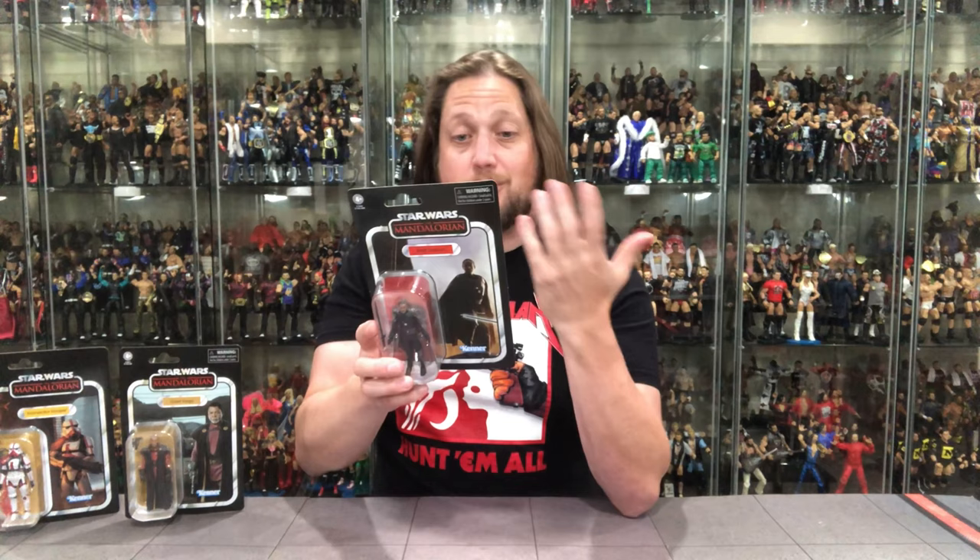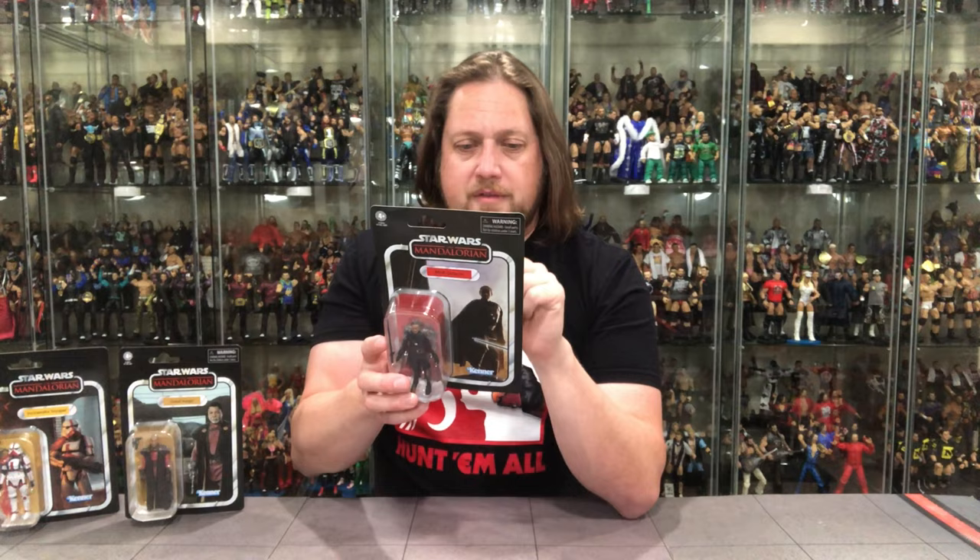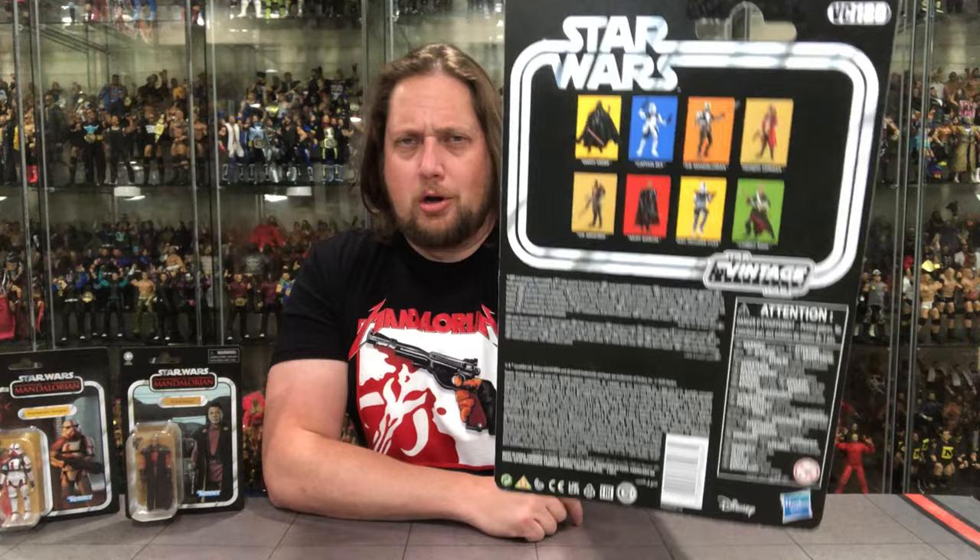There he is — Moff Gideon, Star Wars Mandalorian. Obviously the Mandalorian wasn't around during the old school carding days, but this fits. On the back we got Darth Vader, Captain Rex, the Mandalorian. I got the Mandalorian. I need the Armorer — somebody get me the Armorer. I need that one. I've got to find her one of these days. I keep hoping I'm just going to show up at one of these.